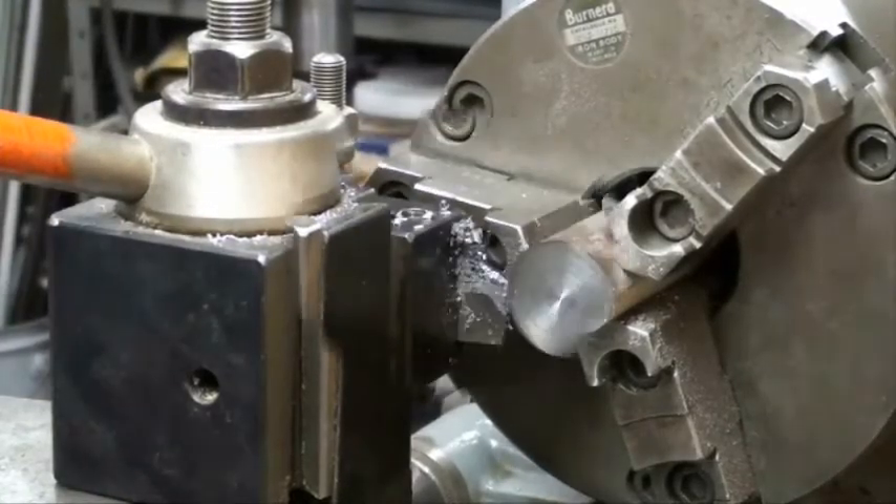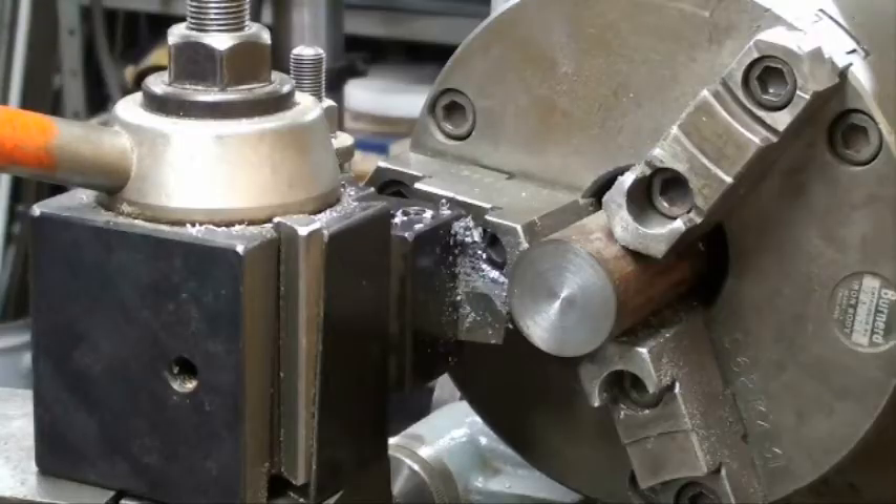Pretty slick, huh? OK, now we'll get serious — this is inch-and-a-quarter steel. We're going at 500 RPM and the feed rate is six thousandths of an inch per revolution. That's the same feed I've been using all along. I'm going to use power feed and I'm going to drip oil on it continuously.